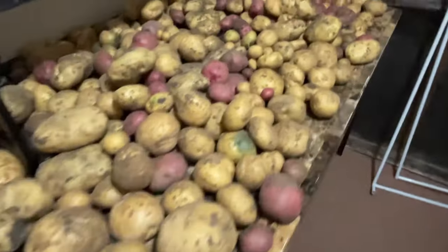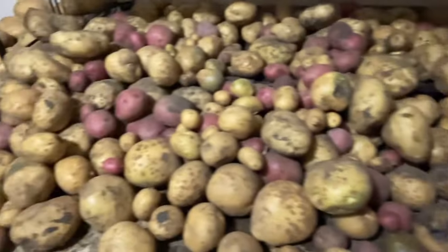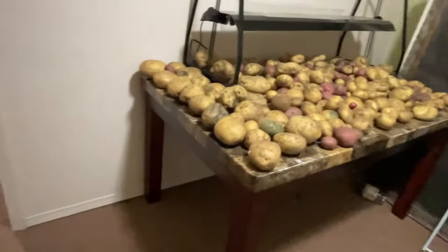For potatoes, you need to cure them. I'll insert some footage of what that looks like because it's too dark to film down there. It's in my basement — you can put them on cardboard, on the floor, on a table. Put your potatoes out in an area and run a fan over them. All you want is the skins to toughen up so the skin doesn't rub off. Once it's toughened up, it can go into regular or cool storage. If you don't want to cure and just want to blast through the process, you can pressure can, dehydrate, or freeze.